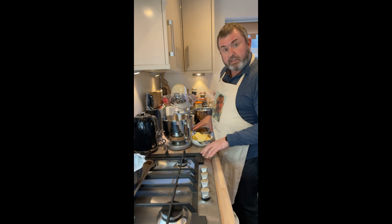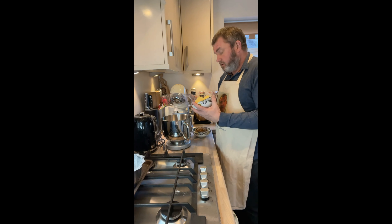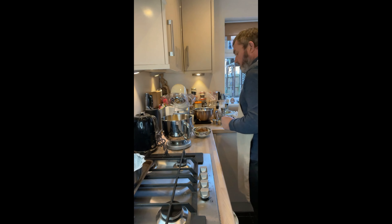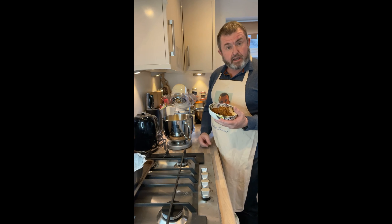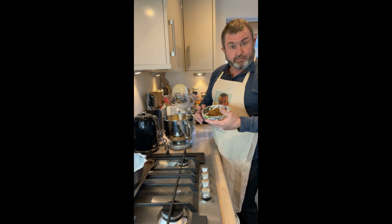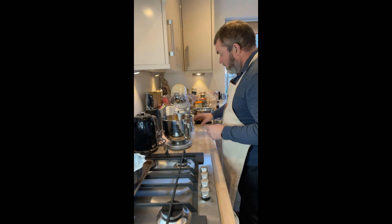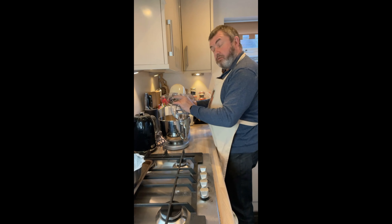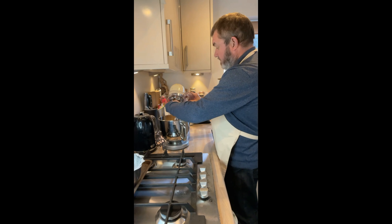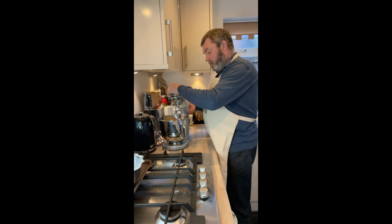I've changed the recipe slightly. I'm starting with 250 grams of unsalted butter going into the mixer, but this time instead of light brown sugar I want a nice darker, richer colour, so I'm using 220 grams of dark brown sugar. I'll put in the beater and cream that together for about five minutes.